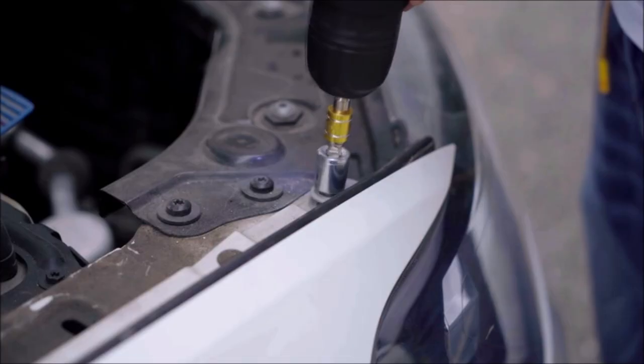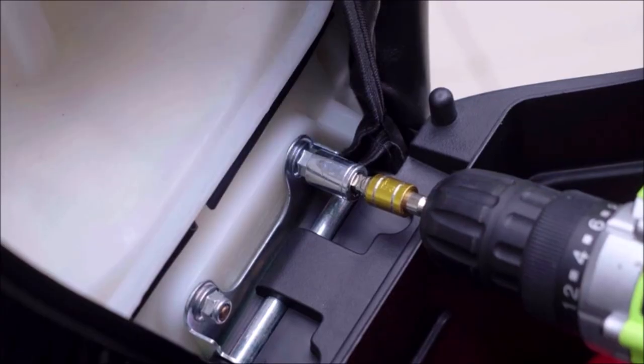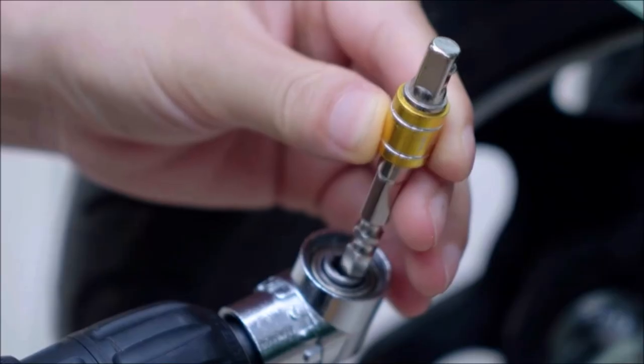The varying lengths of 3-inch, 4-inch, and 6-inch cover a wide range of scenarios, while the 105-degree right-angle drill attachment tackles tricky corners. Upgrade your drilling capabilities with this convenient and versatile tool set.